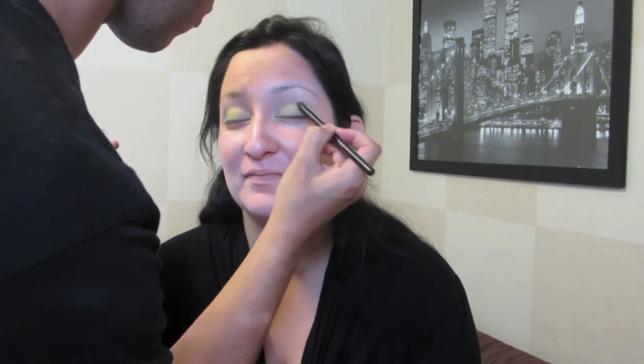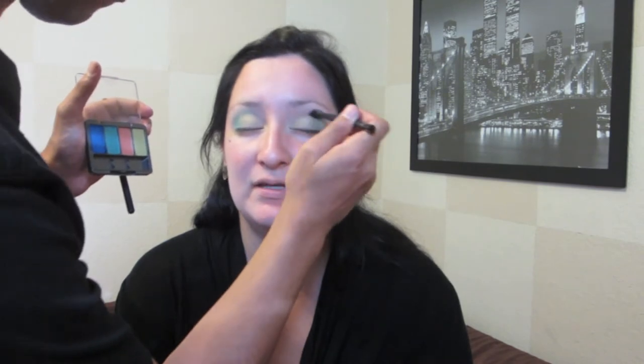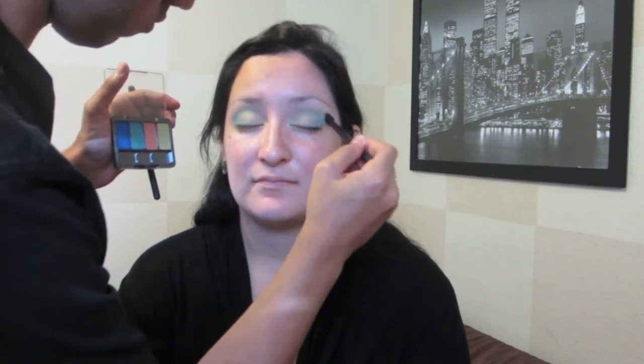Now I'm going in with this seafoam green and putting that on the outer corner of her eye. Now I'm just blending it with my fluffy brush, just going back in with the color and intensifying it, and blending that into the crease a little bit.